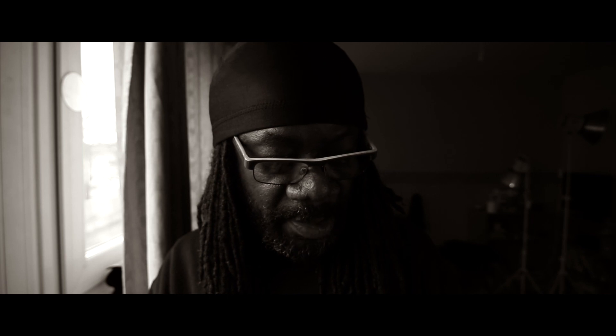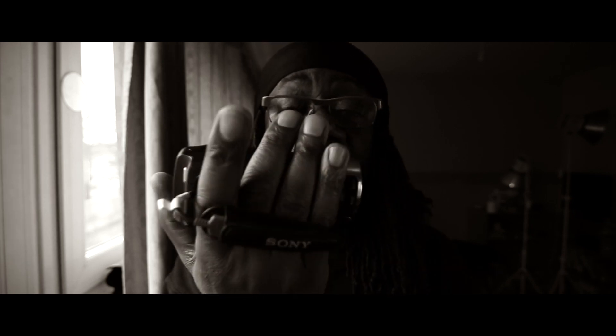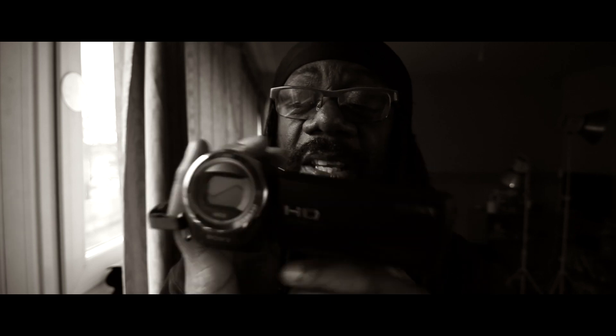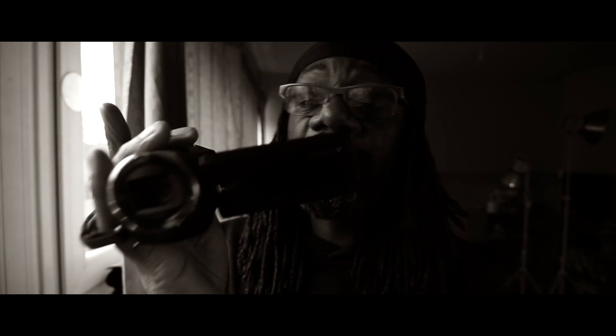It's got a Zeiss lens. I think this is the way forward. These little cameras that look ridiculously small are kicking the spots off of gear that's five, six years old — no doubt — because obviously the technology is a lot newer, so the quality is obviously showing.